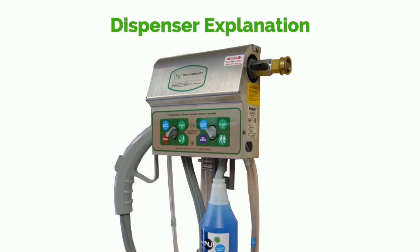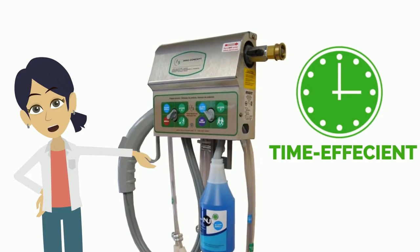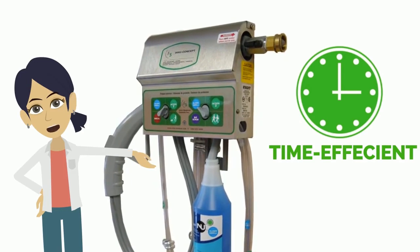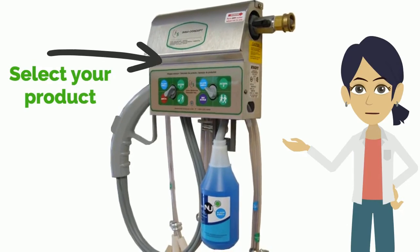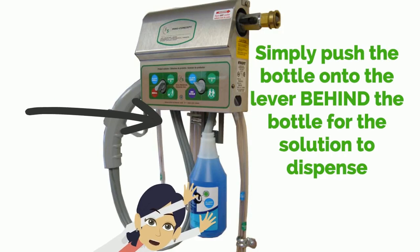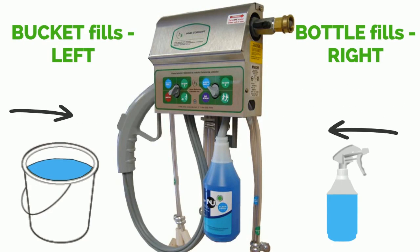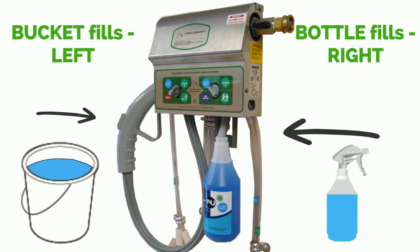Now let's explain the auto dosing wall-mounted unit. The Inu Concept is a super efficient and easier way of dosing InuScience products. The unit is time-efficient as it automatically doses the products by simply setting the dispenser to your specifications. Firstly, select the product with the selector switch, then push the bottle onto the lever behind the bottle for the solution to dispense. Remember: buckets use the instructions on the left, bottles are on the right. The same procedure is used for buckets by selecting your product and dispensing using the large handle on the left.